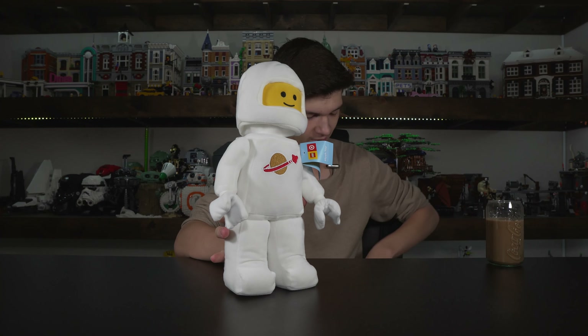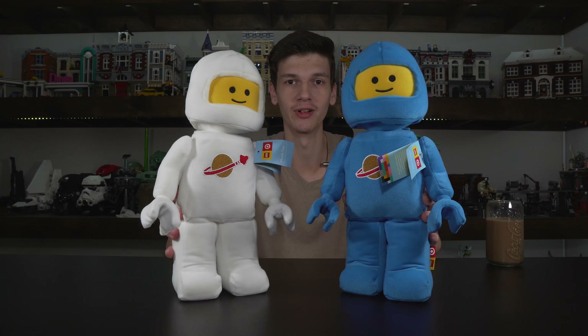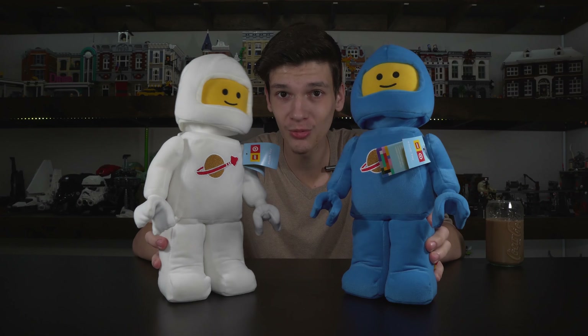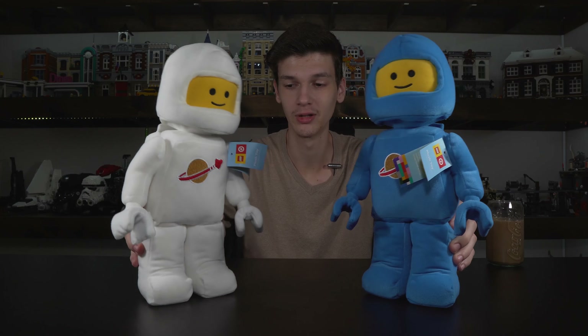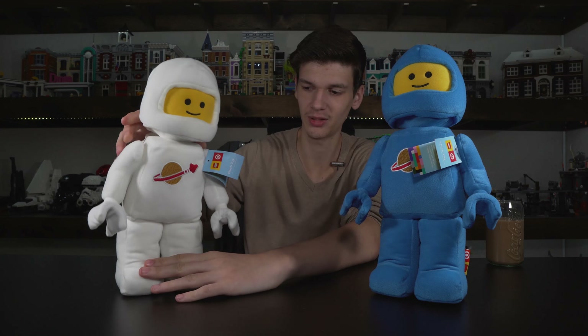This is the white one. We went to Target last week and we managed to find the whites and the blue one. Look at that — these are really, really awesome. I really wanted the red one. Couldn't find it, so unfortunately we had to get that one online. These guys can stand up on themselves, but this guy likes to topple down.